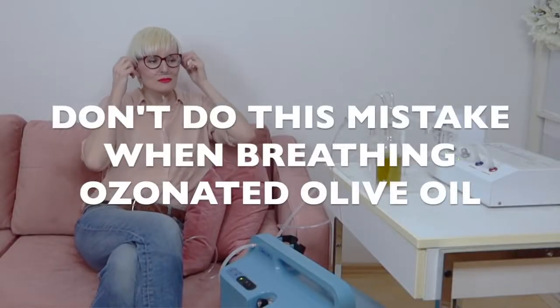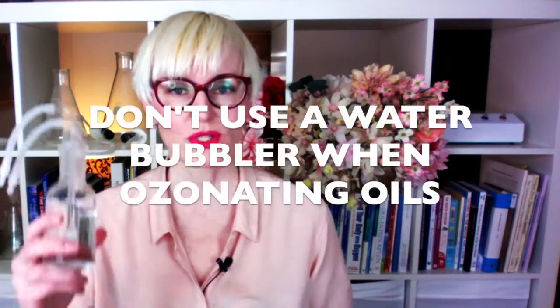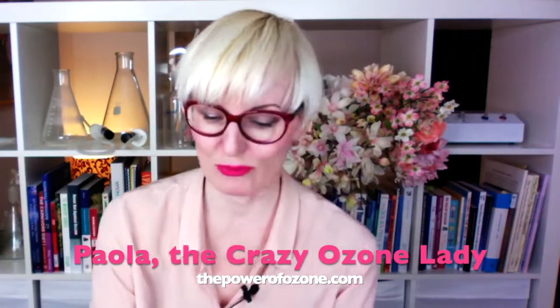Don't do this common mistake when breathing ozonated olive oil. Don't use a water bubbler when ozonating oils — those two different contraptions cannot be used interchangeably. I'm Paola, the crazy ozone lady from thepowerofozone.com, and in this video I will address a common mistake with water and oil bubblers.